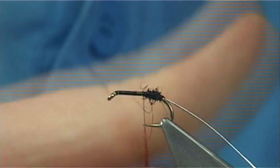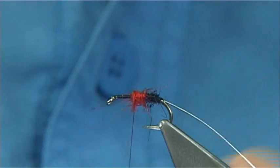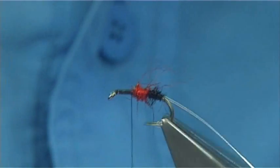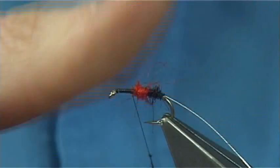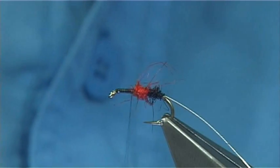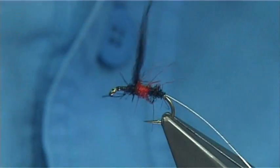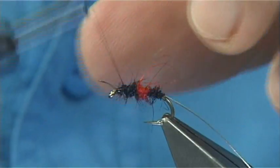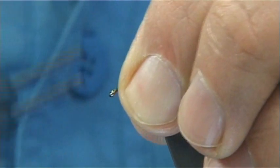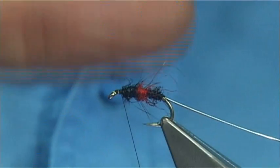Then I will get the red seals fur. Just form the centre part of the body, basically going up and down to get the taper I want. Again just bring the thread to the front, then back to the black seals fur. Now you will probably see I am not using any wax on my thread — you don't need wax for dubbing, especially this type. You will not be able to slide it up and down if you use wax. Just bring the thread through to tighten up the dubbing slightly, draw it back and put thread in front. It gives you a nicer shape on your body.